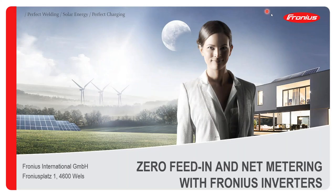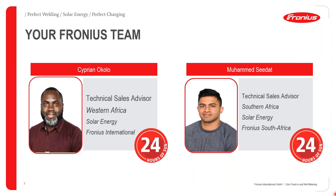Hello and welcome once again to our weekly Fronius webinar. Today we shall be presenting Zero Feeding and Net Metering with Fronius Inverters. With me today is my colleague Mohamed Sidat, who is a technical sales advisor for Southern Africa with Fronius South Africa, and myself, Sipran Okolo, the technical sales advisor for Western Africa.